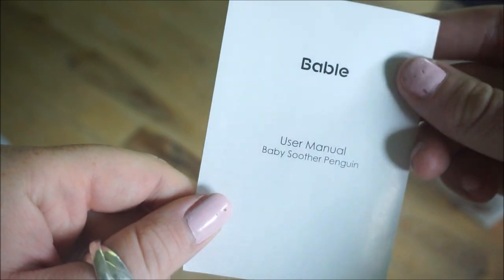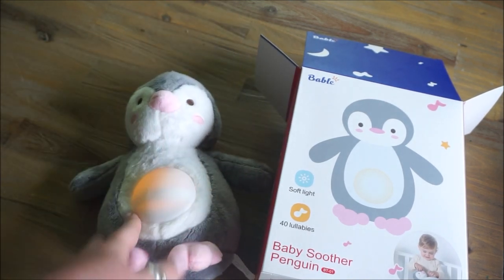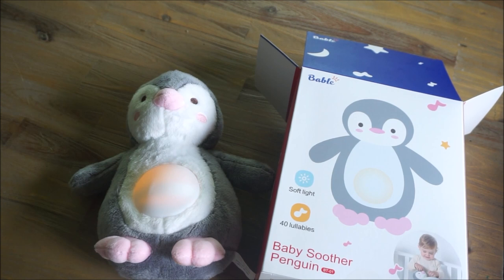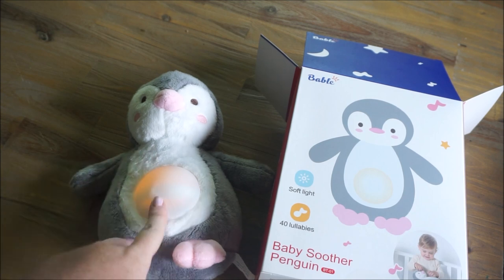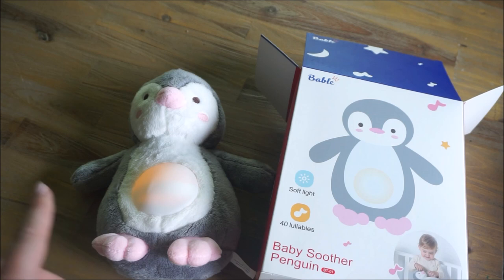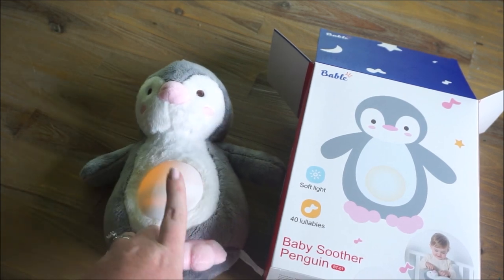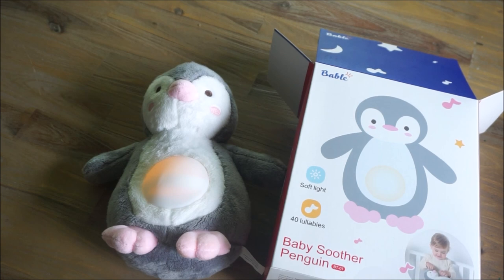Here is what's left in the box: the directions, the user manual, and a USB cable to charge it up. After looking at the user manual, I realized this is Bluetooth capable, which means I don't need to have just the 40 included lullabies playing. If Annabelle has a favorite song, I can hook my phone up wirelessly and play it. I could even record messages or an entire bedtime story on my phone and play it back through the speaker inside the penguin. That is an awesome feature.